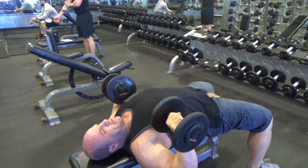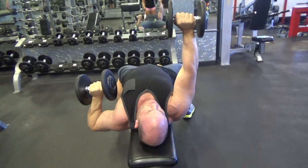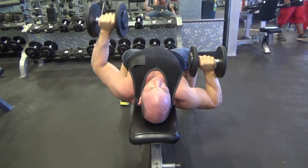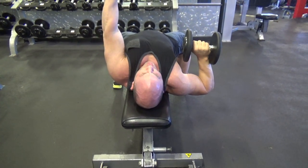Make sure you're completely finished with one side, going up and coming back down before you push up with the alternating side. Keep your shoulder blades together when you lay down on the bench — don't bring them forward when you push. I push kind of towards the middle and not just straight up to get extra contraction in the chest.